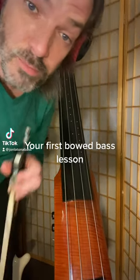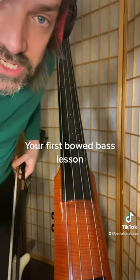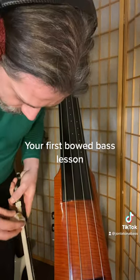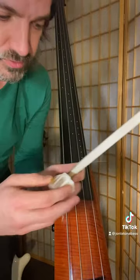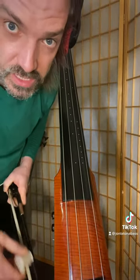This is your first bowed upright bass lesson. The first thing you're going to need to do is rosin up and make sure you get both ends of the hairs really good. Get it nice and sticky.